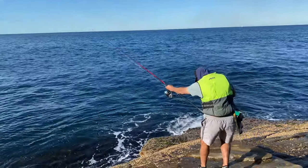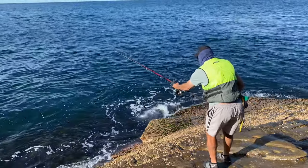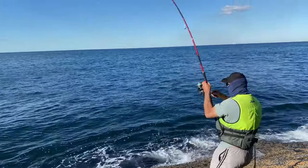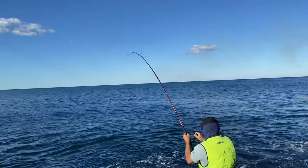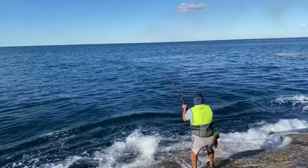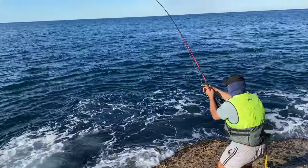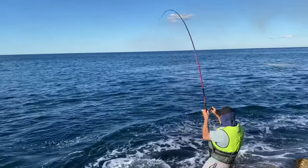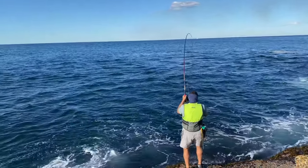Here we go, look at this — whoa! I'm on, I'm on! It's a big fish, it's a big fish! Oh, it took so much line. It's a big blue, it's a blue!